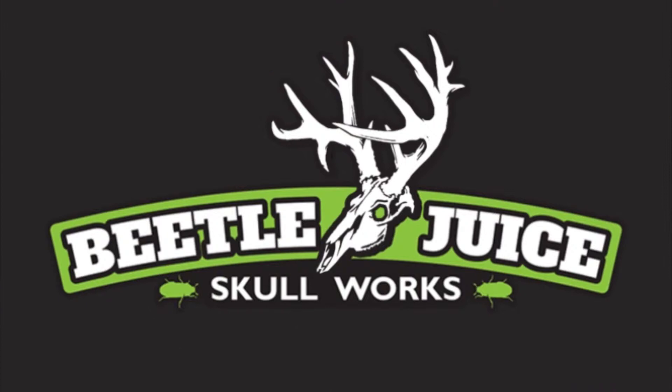Hi and welcome to Beetlejuice Skull Works. Today we're going to show you how to prepare a fox skull to be put in the beetles.